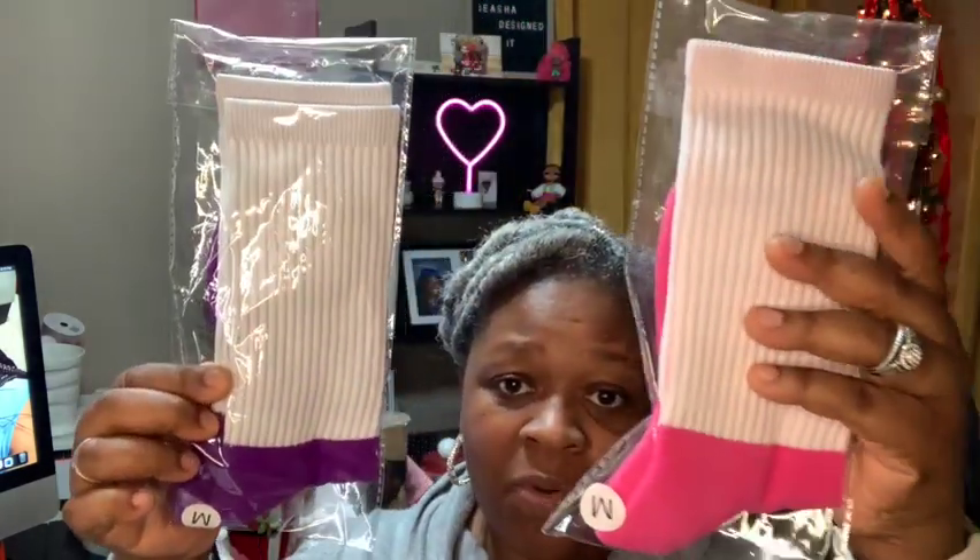So these are the colors that I purchased. I purchased purple and I purchased two pinks. I purchased a red one, which is in a large size, and I also purchased a large blue for my husband.